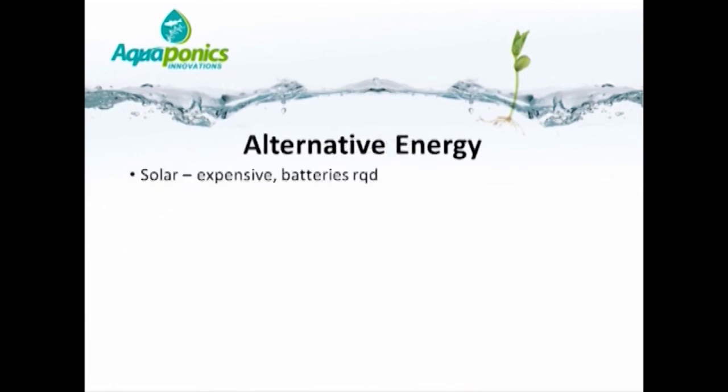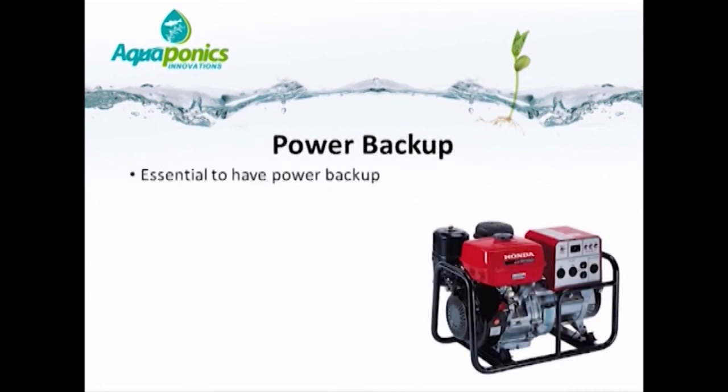When it comes to energy, solar is a very expensive form, especially if batteries are used. More recently, there are options to tie solar panels into the national grid, though this has not yet been fully commercialized. Wind is also expensive and requires batteries. Hydropower appears to be the most cost-effective, according to industry experts. Whatever aquaponics system you have, it is essential to have a reliable backup power supply — preferably one that comes on automatically when power fails. It is adequate to back up just the pumps, but ideally one wants to back up the blower as well.